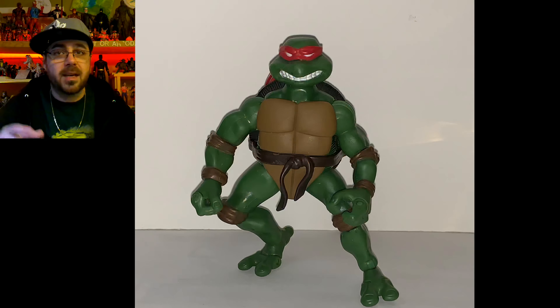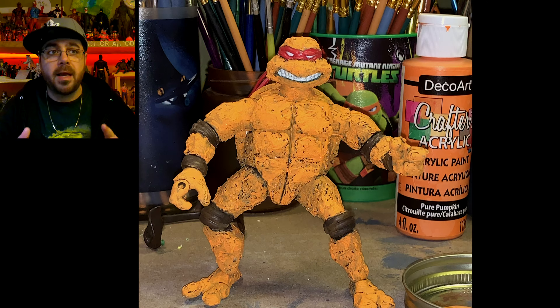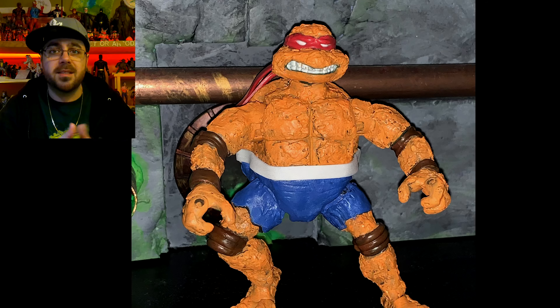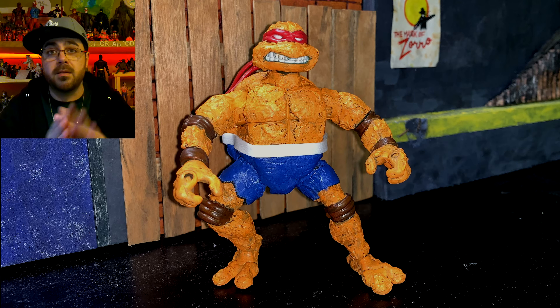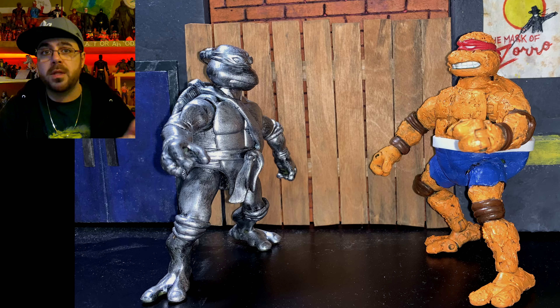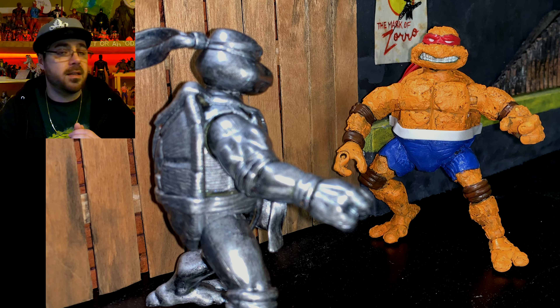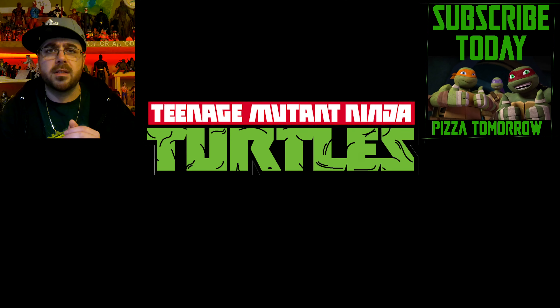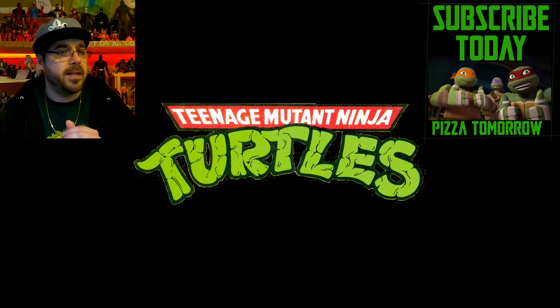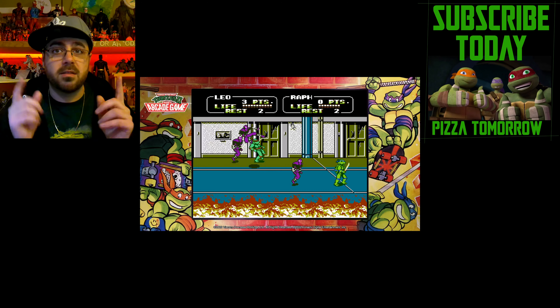I wanted to mention that since I passed 500 subscribers a couple weeks ago, I unlocked the community tab. That's somewhere you can show me pictures of your customs that you've made. I also did my first poll in there — I want to know your favorite TMNT series. 2003 and 2012 are tied right now, then 87, and nobody voted for Rise.